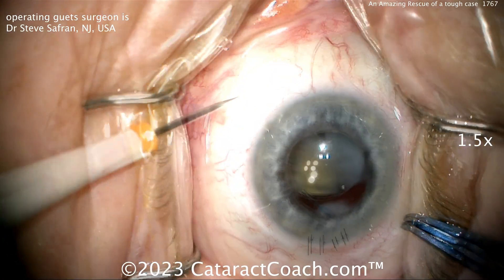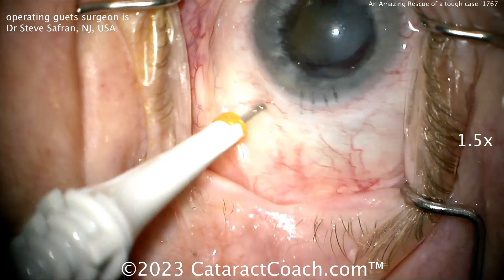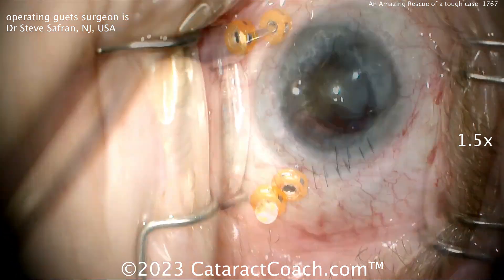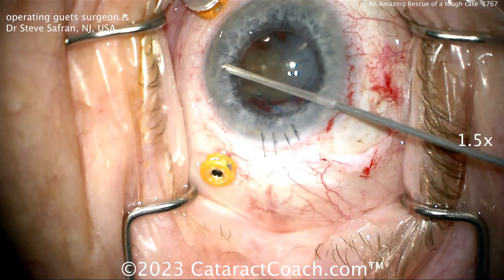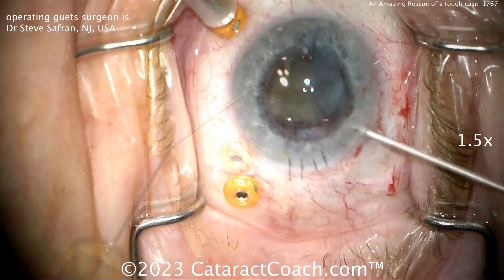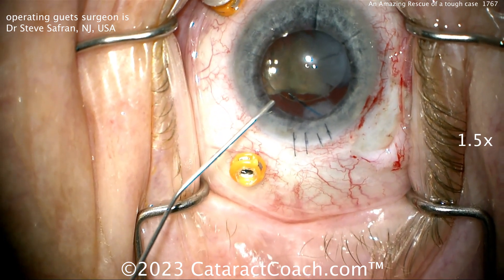This is a very tough situation. Our guest, Dr. Steve Saffron from New Jersey, does these cases all the time. He's putting in a couple of trocars to do a pars plana vitrectomy, going in with a retractor, taking out small pieces from the AC, viscoelastic going in, and now going to get that lens up.